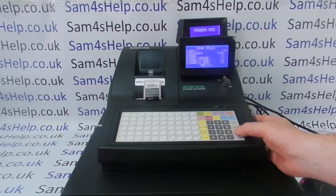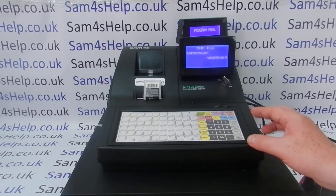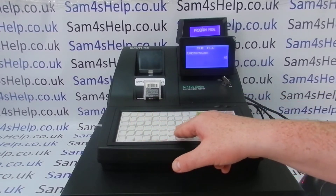The first thing it asks for is the product description. You press cash to go into it, and it comes up with the barcode number there, but you can just type in your description.